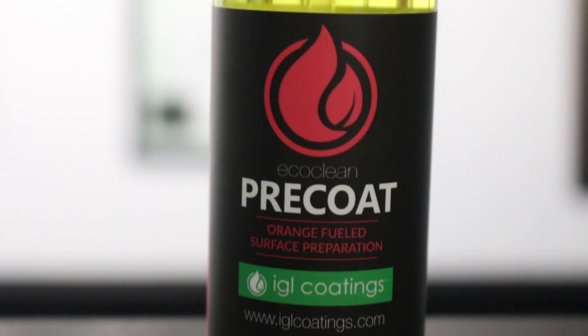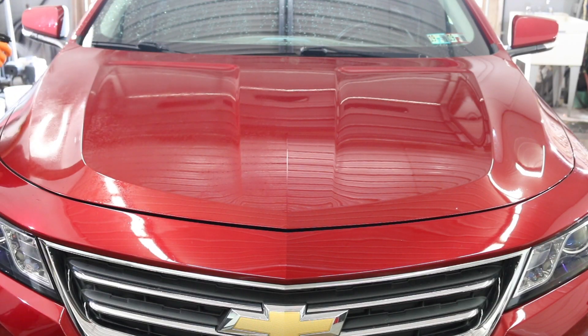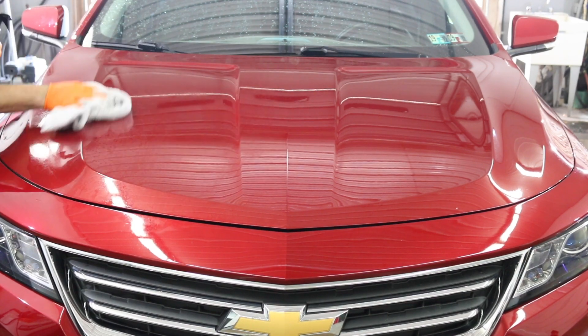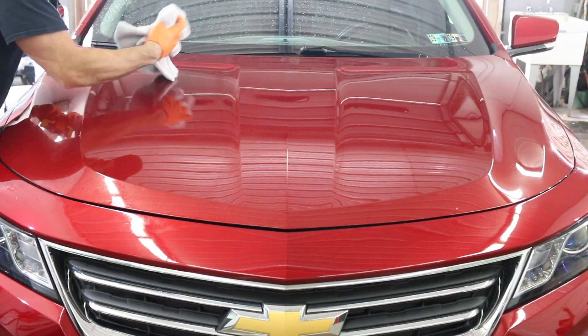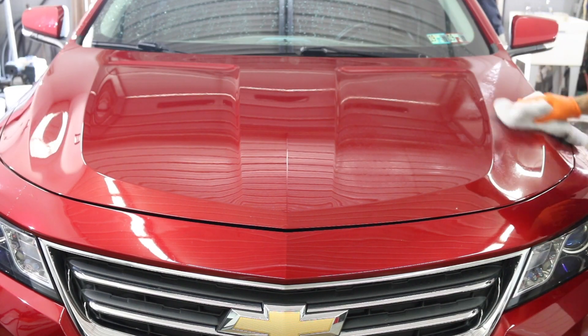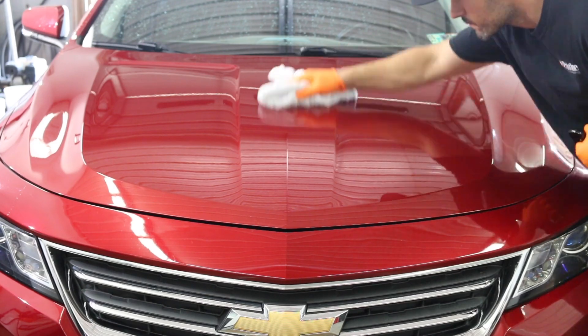Next, I got the IGL Precoat to remove any kind of old waxes or anything that might still be on the paint, just to prep the surface properly. I usually use this before I apply any kind of sealant or coating — or for this case, it's kind of in between. Just spray it on and wipe it off. It's a nice streak-free finish prep solvent for any kind of coating or sealant.